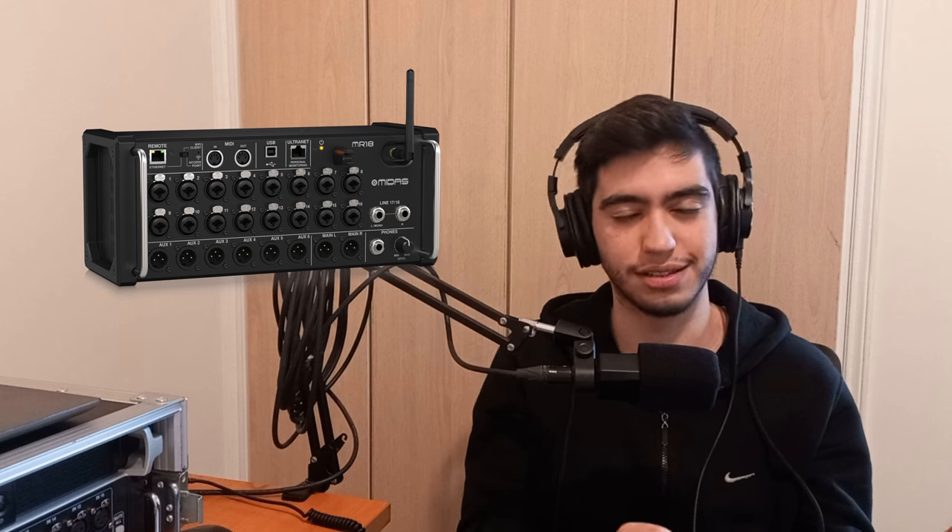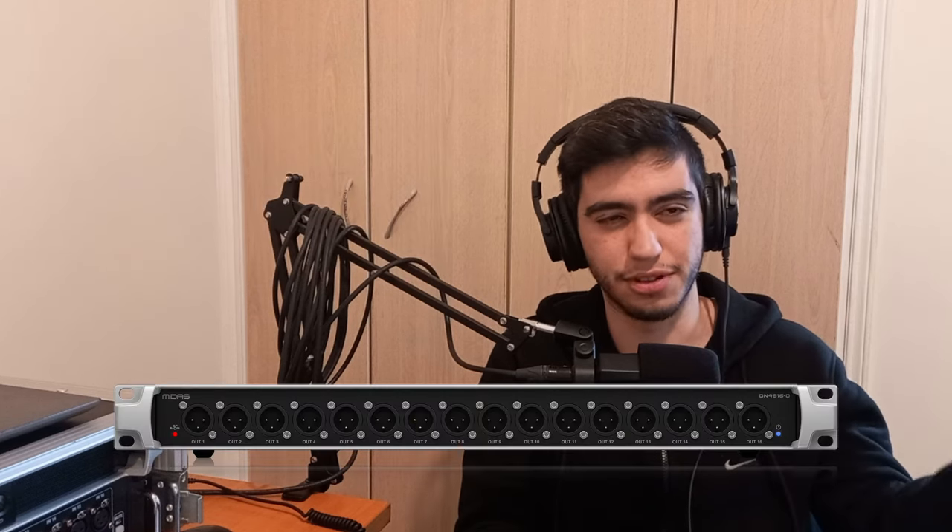In the past, I made a video about how to use the MR18 mixer to get two extra monitors from the headphones output. I also made a video about how to use the Midas DN4816O to get more outputs and four extra monitors from that mixer, but you would have to sacrifice effects. In this video, I'm going to show you how to just get more monitors — 16 mono monitor mixes or eight stereo monitor mixes — and you don't have to sacrifice anything. You can also do that on your M32 mixer, but with a few more steps.